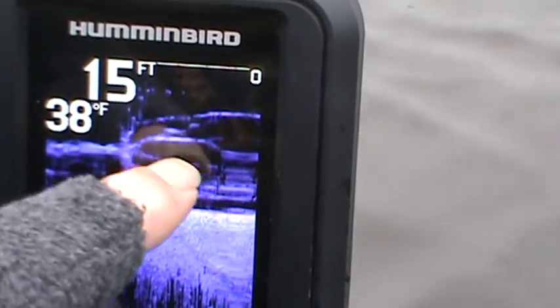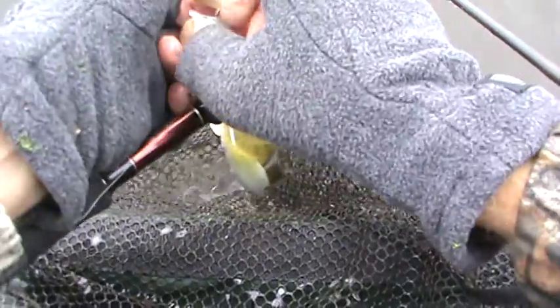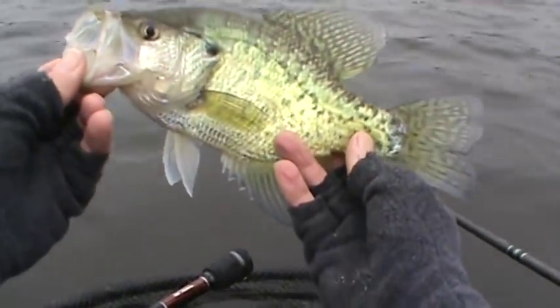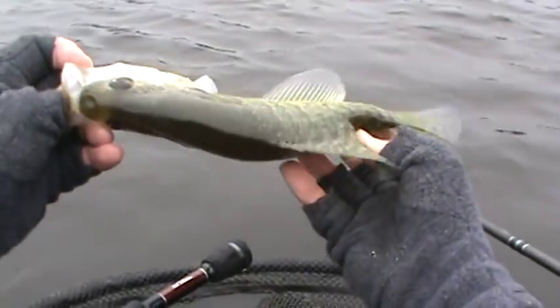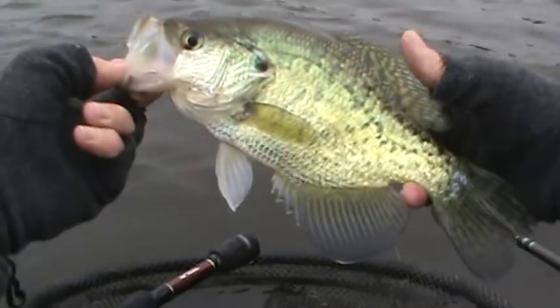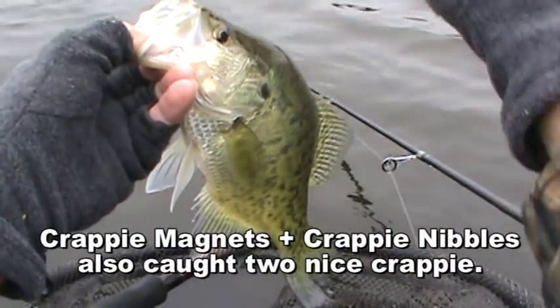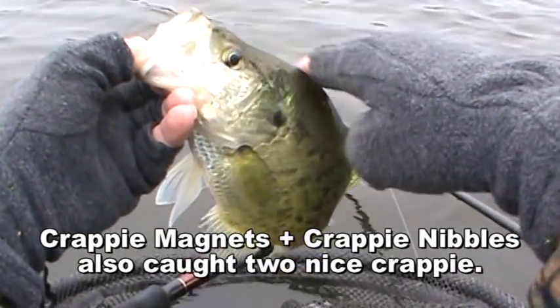It's amazing what down imaging can show you. There's a good one. And this one was on another crappie magnet. Look at this — a beautiful fish. Let's get you on the stringer and get you ready to jump in the frying pan. Welcome aboard.